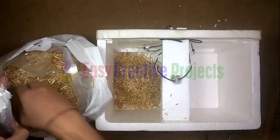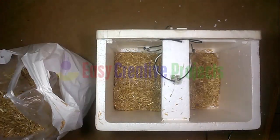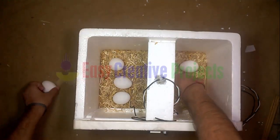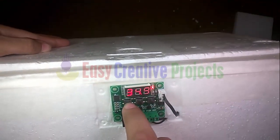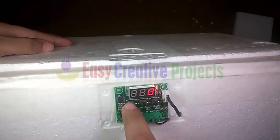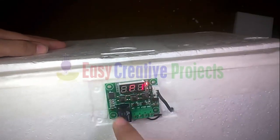Now put some bran on the box and finally put eggs on the box. I adjusted it so that when the box temperature is less than 37 degrees, the light automatically turns on, and when the box temperature crosses 37.5 degrees, the light turns off automatically.